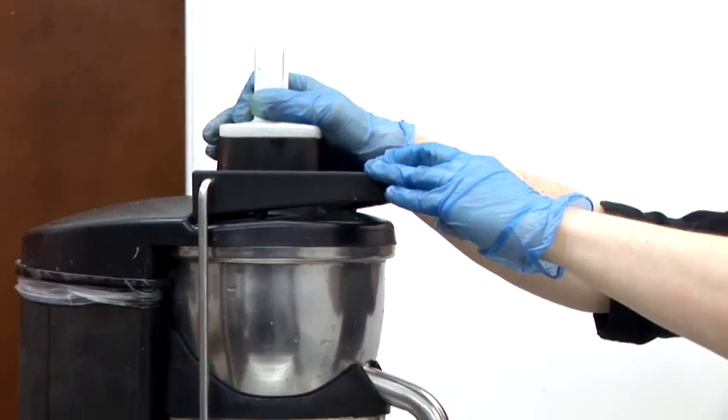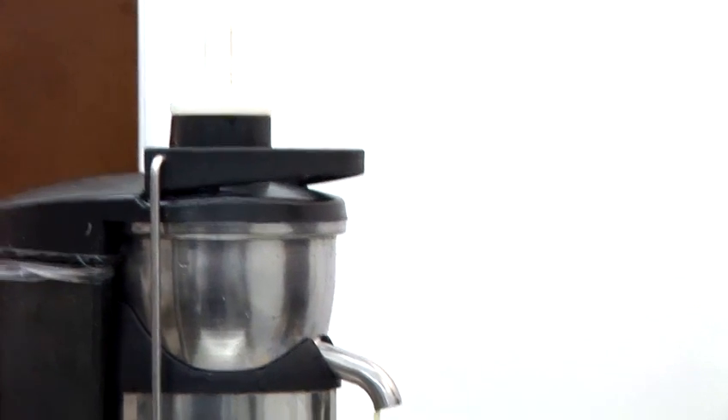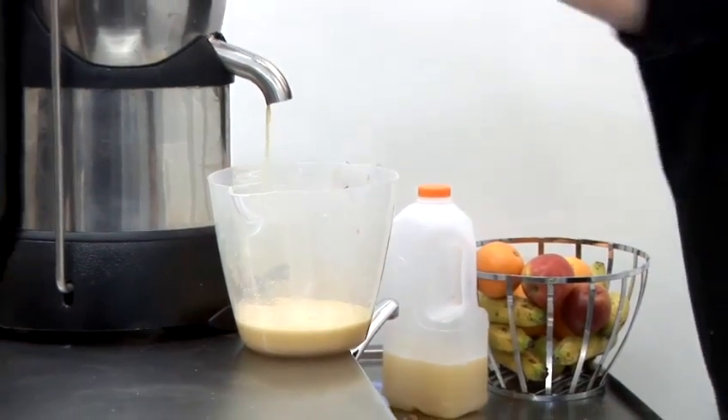Just going to use three apples for this. Just need to put a bit of pineapple in. Make sure to remove the core — that's quite fibrous and it won't work very well. Put that in there.